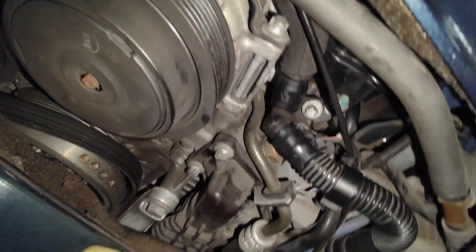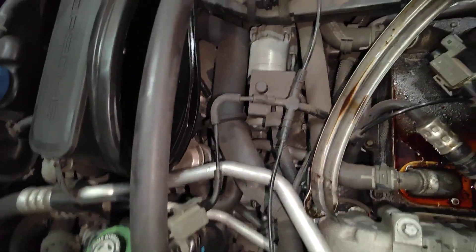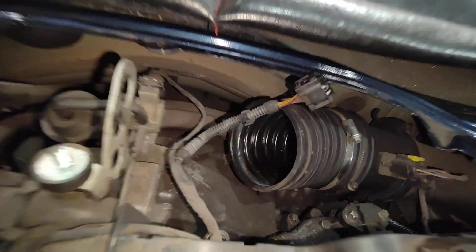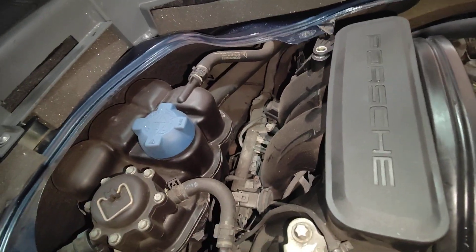Anyway, so that's all done and out. Now we're going to clean the intake manifold, and after that we're going to put everything back together. Then we're going to change the bottle and a few other things. Thanks for watching and please subscribe.